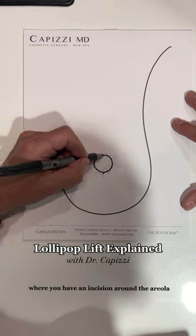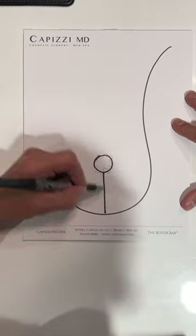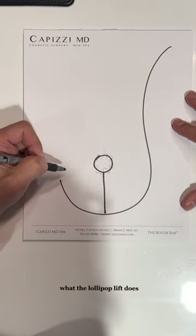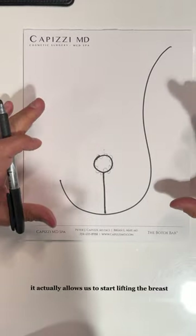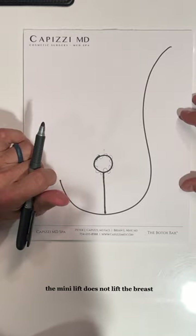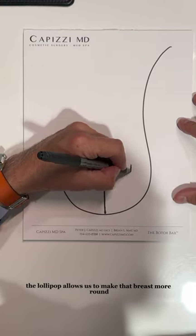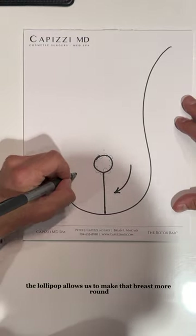The lollipop lift involves an incision around the areola and down the breast. Unlike the mini lift, which only adjusts the areola, the lollipop lift actually lifts the breast and allows us to make it more round.